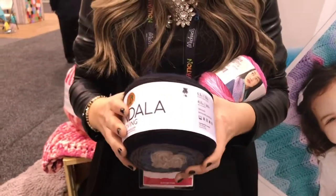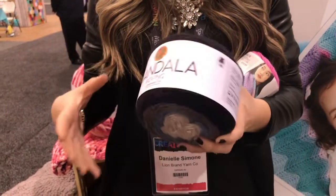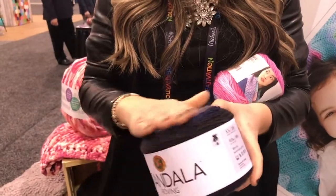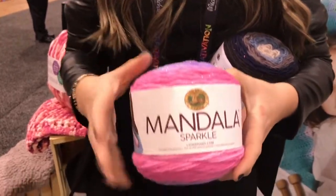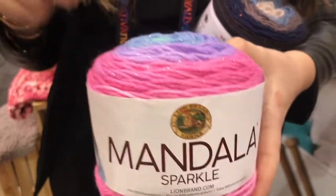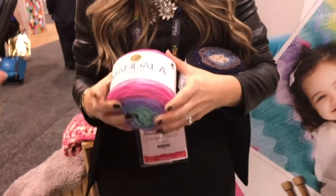This is our Mandala Roving, which is interesting because it's 100% acrylic roving. Most typically you find rovings tend to have at least some type of wool content, but we did it in 100% acrylic and it's doing very well. And then our Mandala Sparkle, which isn't super new but we've added some new colors. If you are a shawl or cowl maker, this is your go-to — a great yarn with a really nice subtle sparkle.